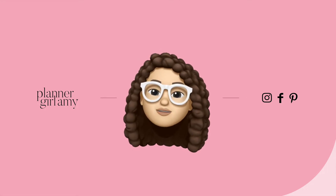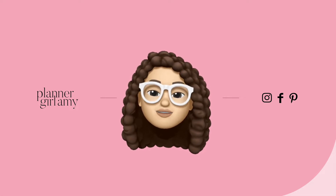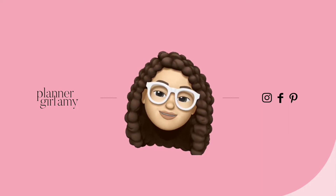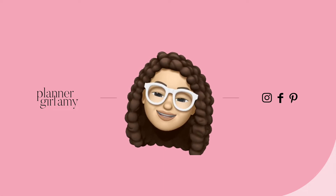Hey planner babes, welcome back to another brand new video! I'm so excited that you guys are here today. You can follow me on Facebook, Instagram, Pinterest, and TikTok using PlannerGirlAmy. Don't forget to hit the subscribe button and the notification bell so you never miss another brand new video from me. Let's get into the video!